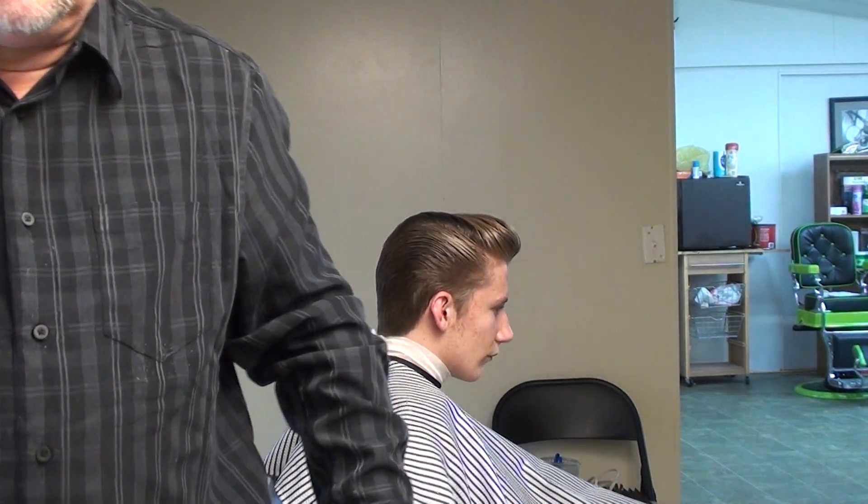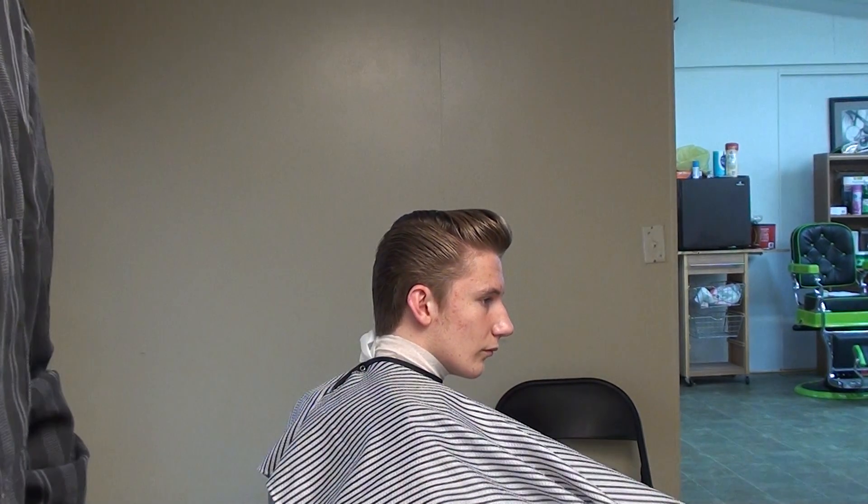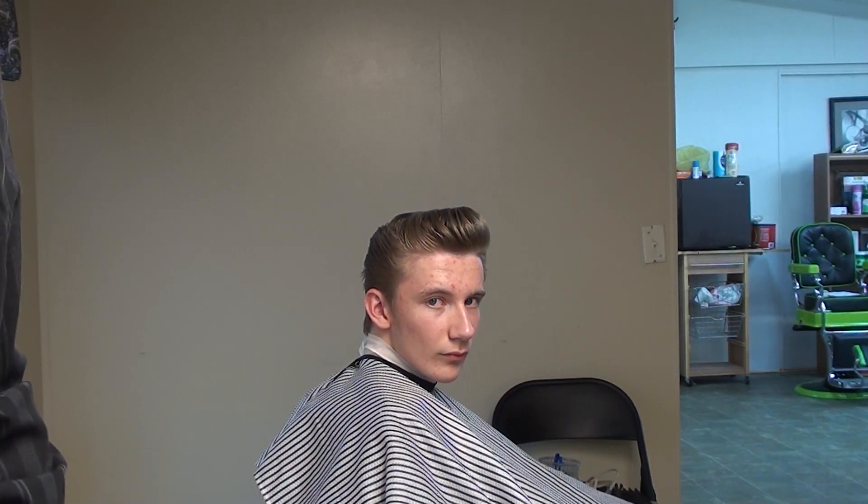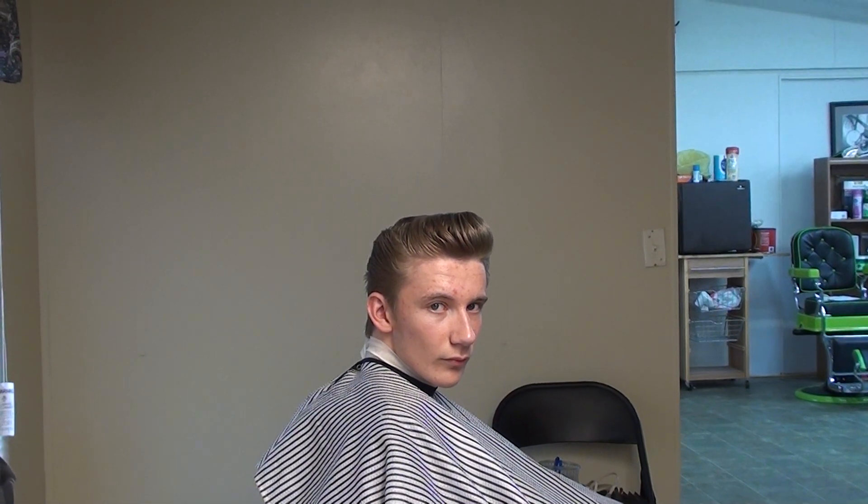You got it — just a simple pomp look. Please subscribe to us if you enjoy our videos. Thanks for coming. I have the actual haircutting video on too, so check it out. Thank you.